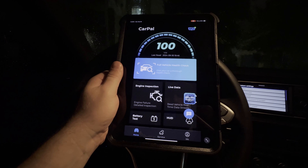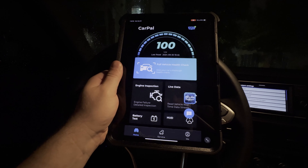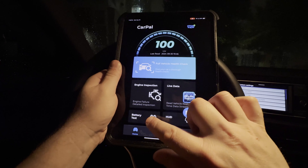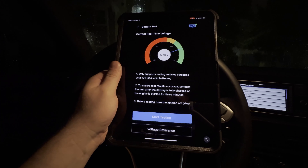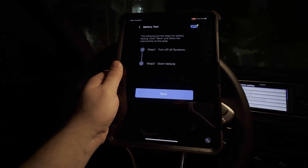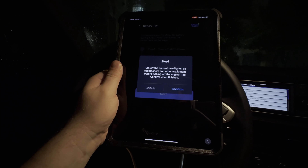Let's take you through a feature on the CarPAL app that is really innovative and super nice for some quick information. If we go down here on the bottom left, there is the battery test. We're going to tap on that, and you can see it gives us a real-time voltage here. We're going to hit start testing. Now, it's going to tell us to turn off all the systems on the car, so we're going to turn off every system that we can preemptively here.